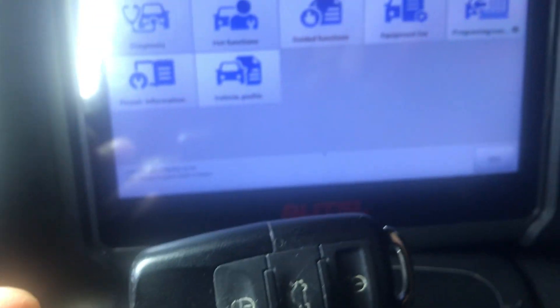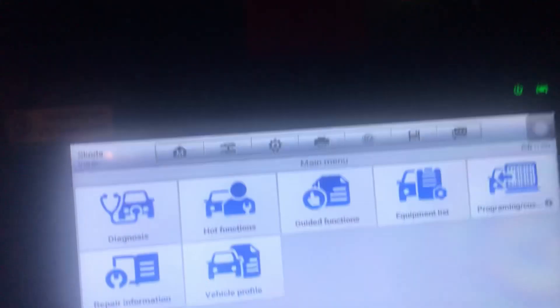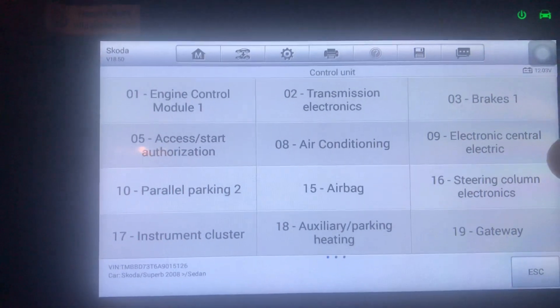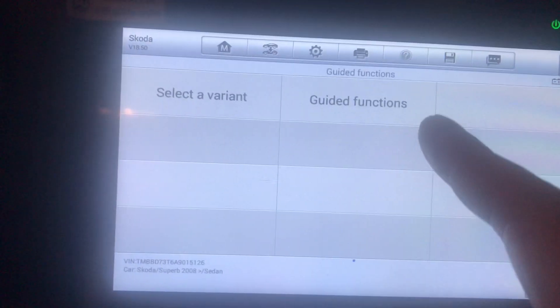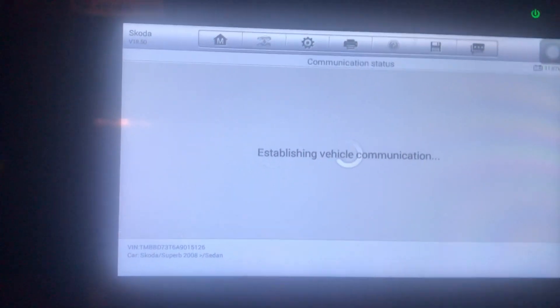Let me show you how to do this really easily. What you need to do is go into Guided Functions. It took me ages to find this. Then you go into the Control Unit, and go into number nine — it might be different on yours, but it's Electronic Central Electric. Click that, let it load, then go into Guided Functions again.